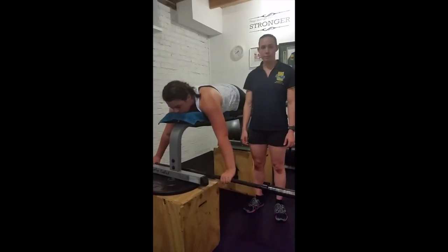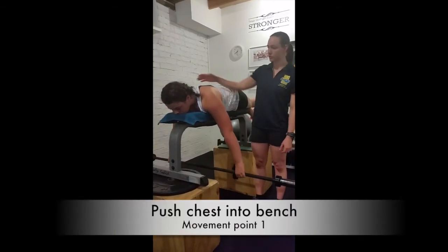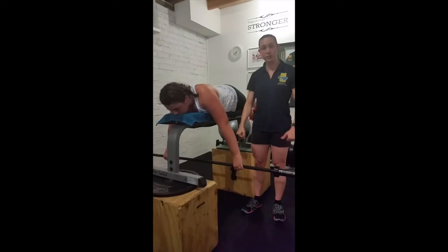Key points for the bench pull: after you've unracked the bar and before you start pulling, push your chest into the bench, which means the shoulders draw together. Second point is to keep tension in the ribs.